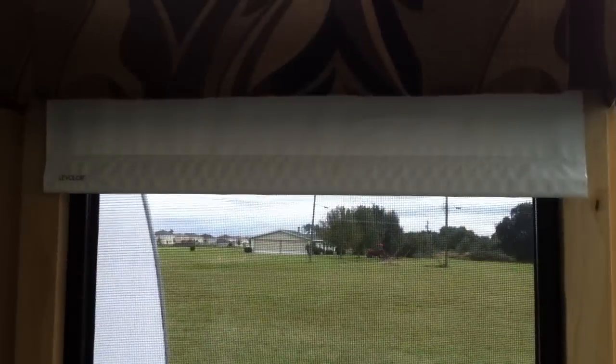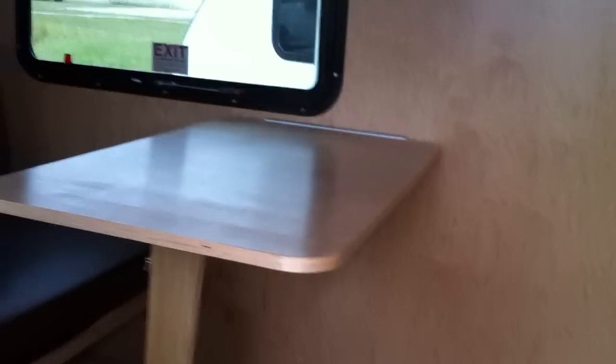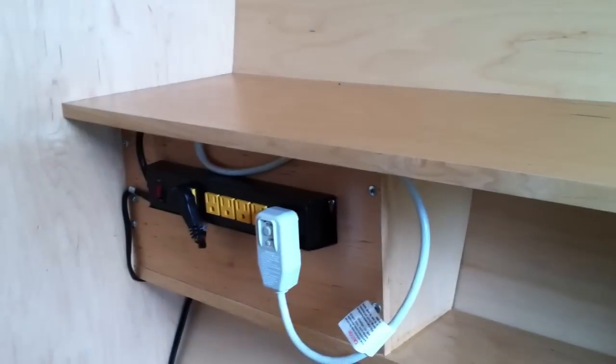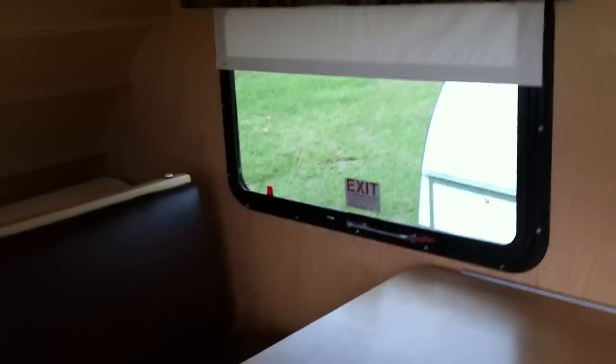We have awning-style windows that crank out with pull-down shades. Inside, there's a table to sit at, lots of headroom, an air conditioner up front, a 12-volt outlet, and a power source. Your 110 supplies are over there. Walking in, you can see a couch and nice big windows on each side — that one is an egress emergency escape window.